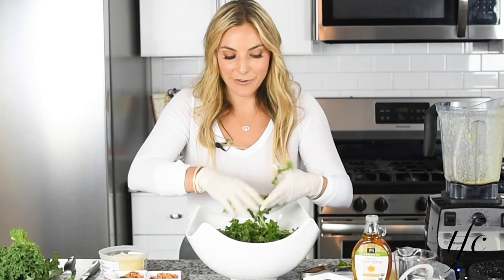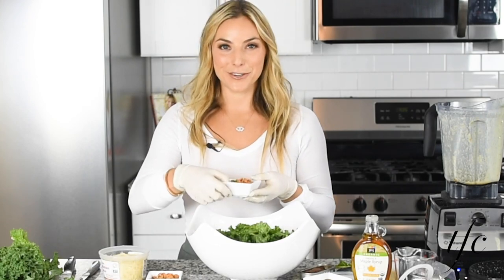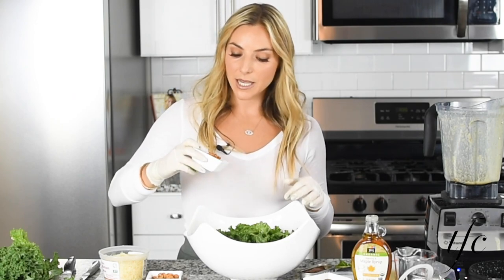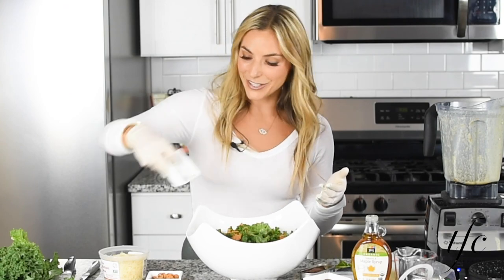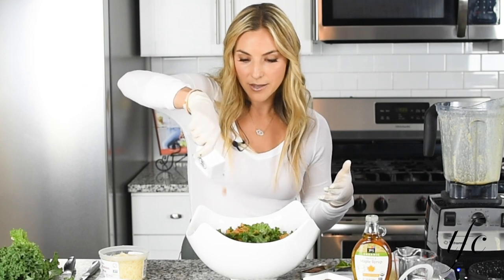I'm going to add a little surprise ingredient for you. One of my favorite little snacks are these Parmesan crisps. You can make them really easily at home. This has some everything seasoning, some poppy seeds and sesame seeds. I just thought it would give the salad a really fun crunch.